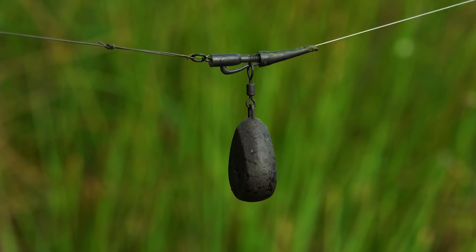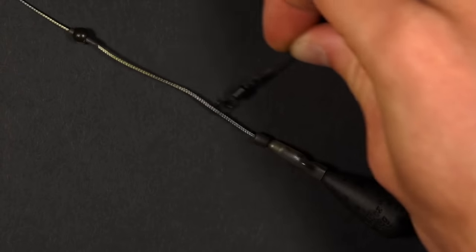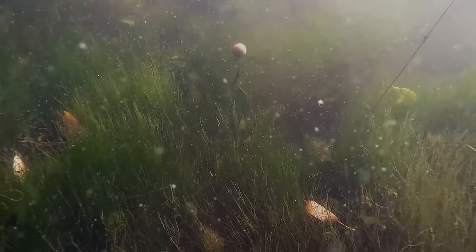So in what situations would you use this rig? There are two different lead arrangements that are quite popular to use with it: the lead clip or the helicopter lead system. The helicopter rig is probably the most popular way to fish this rig because when your lead plunges into the bottom, the rig is able to slide up the main line to ensure that even if the lead's plugged in weed, the rig still sits down on top of it.